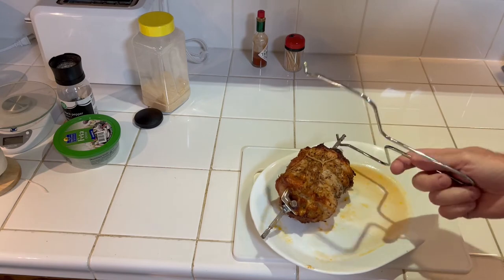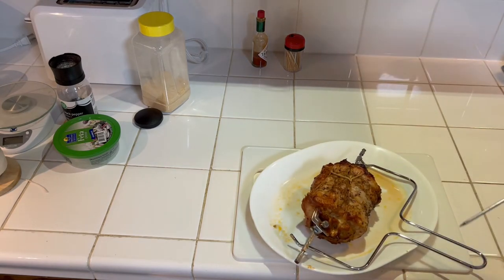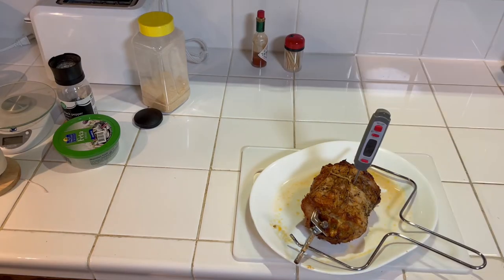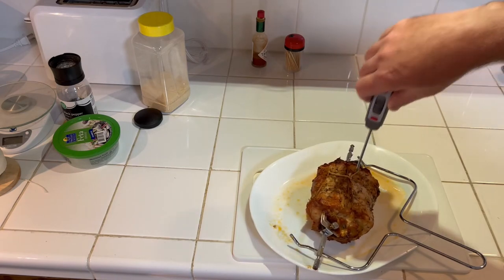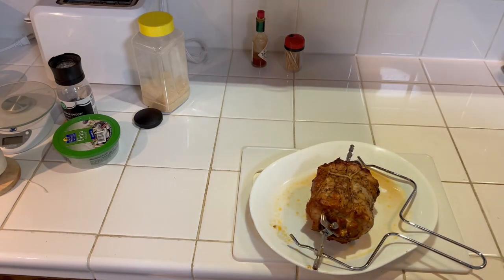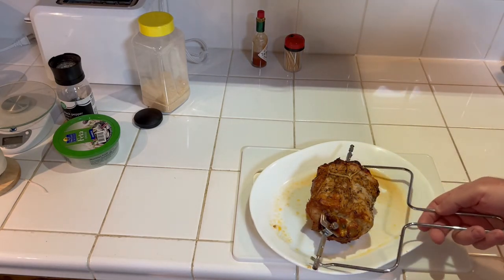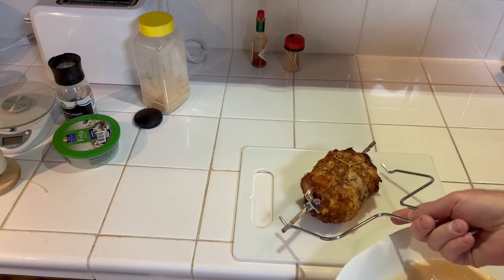The timer just ended for our cook cycle — let's see what we've got for temperature. We're a little bit past 160°F — it's at 165°F and barely climbing. I'd say we've got a successfully cooked pork loin stuffed with green onion sausage.